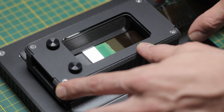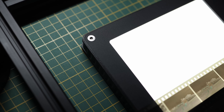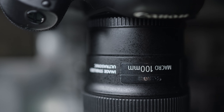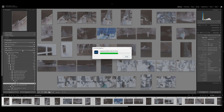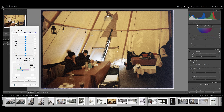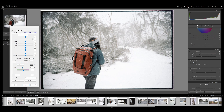To digitize the roll myself I tried the Negative Supply Basic Carrier Mark 2 with their new light source Basic Mark 2. I used the Canon 5D 100mm macro as usual and NLP 2.3 for the conversion. NLP did quite well with the batch conversion and I didn't have to make too much of an adjustment to the frames. The main adjustments I did make were to brighten some of the snowy scenes to compensate for all the white in those frames.